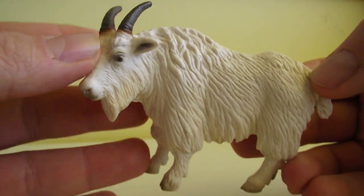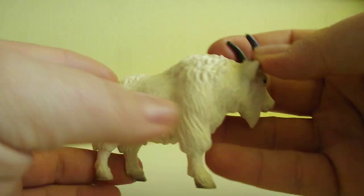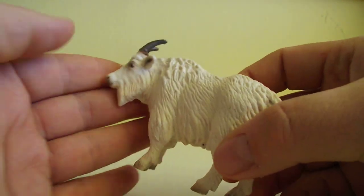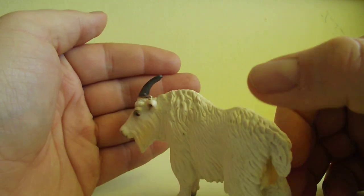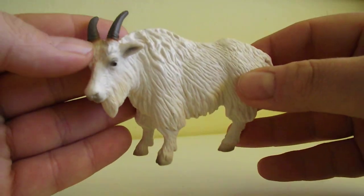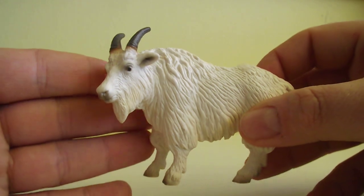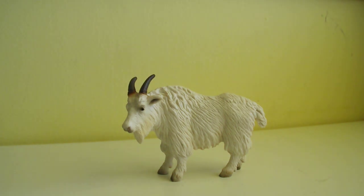This one is really interesting because Safari Ltd bought the mold from Schleich and they introduced their version years later, and it looks really similar. I have this one and I also have Safari Ltd's version. This one is pretty good — my personal favorite. Okay, so this is it. See you soon guys, bye!